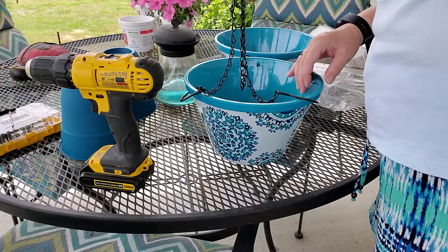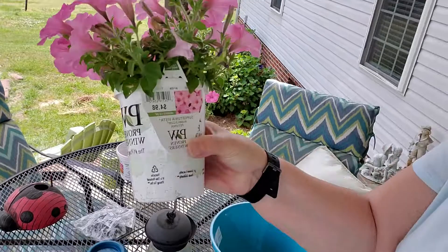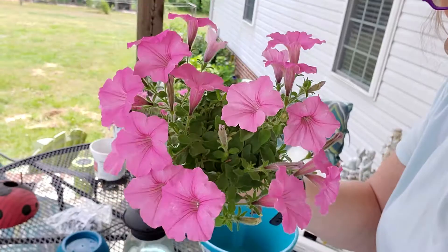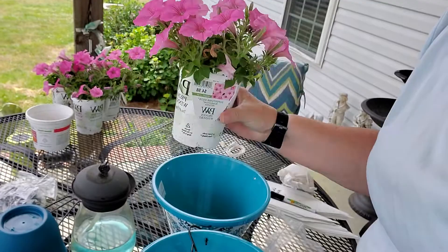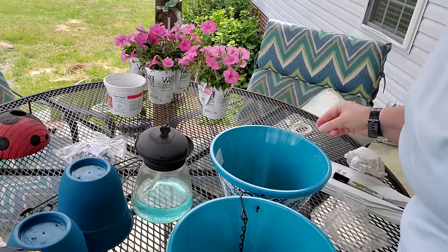I'll show you the plants I'm going to put in and I'll show you potting those up in just a minute. See that? Isn't that pretty? It's so pretty — I can't wait to get them in the pot, especially with that blue pot. And these are the Supertunia Vista Bubblegum that I told you about that I got, and I've been waiting to pot them up. I can't wait to get them in the pot because they are gorgeous.